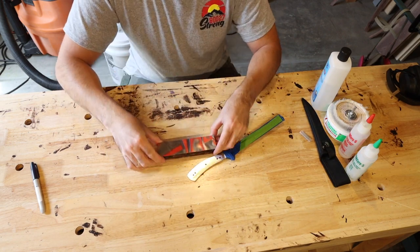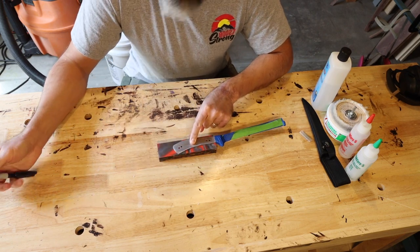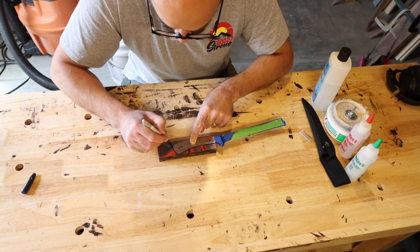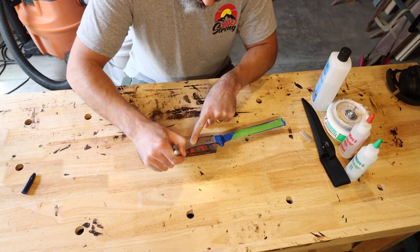Now I take my scales here and I'm just going to take my Sharpie. You can use whatever is easiest to mark the scales. I'm using a Sharpie just so it shows up pretty well on the camera.